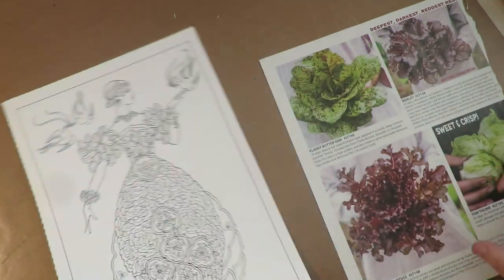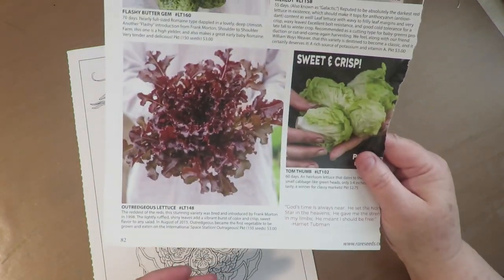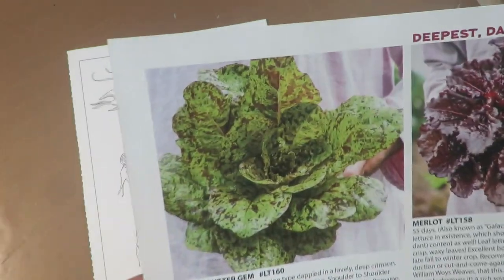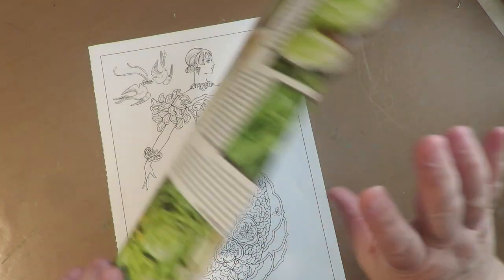I showed in one of my videos my seed catalog that I love to use for different fun collage images. I talked about this lettuce — it just intrigues me and I find it to be very beautiful. Flipped upside down, I think it'll make a beautiful skirt bottom for this doll.